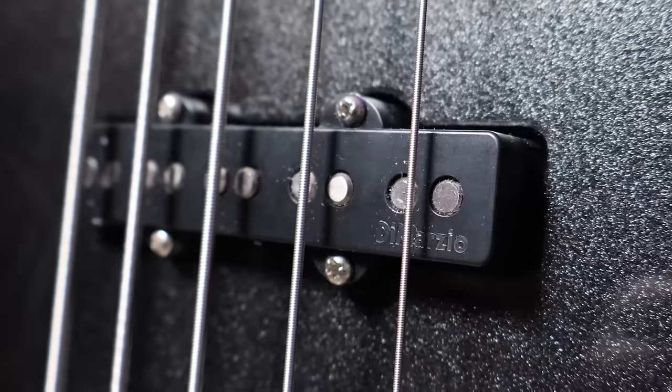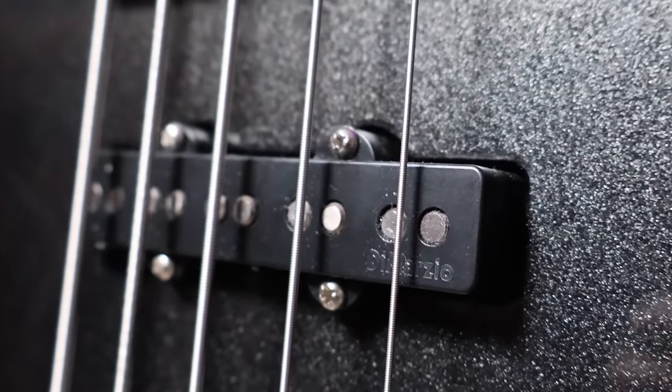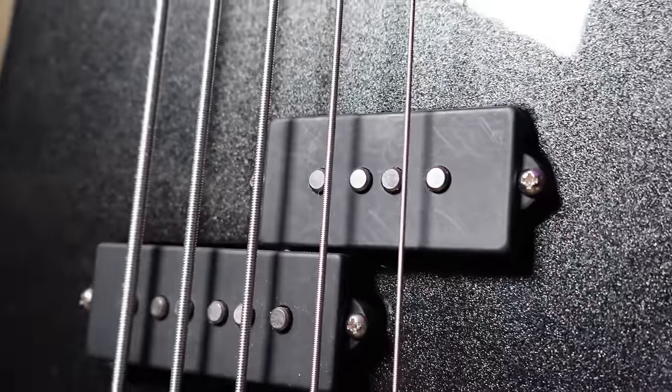Moving down to the pickups — it does come with a DiMarzio pickup, and on the five string you also get a custom Charvel pickup. The DiMarzio is an Area J DP551, and in the middle position is a Charvel five-string split coil P pickup. This bass can go anywhere from modern metal all the way to blues to jazz — it pretty much can do anything.